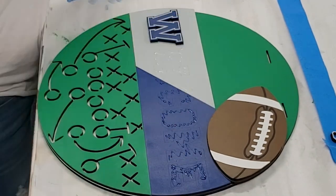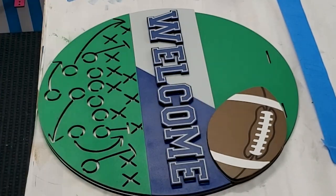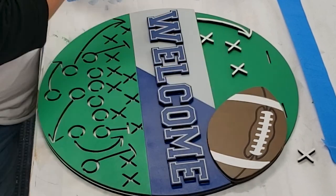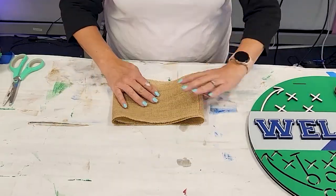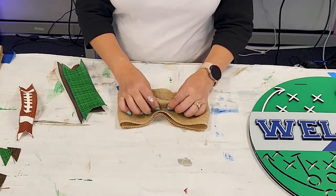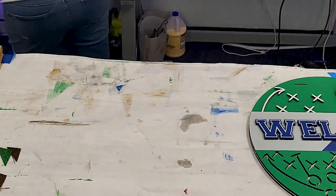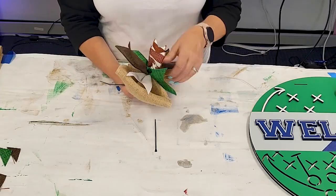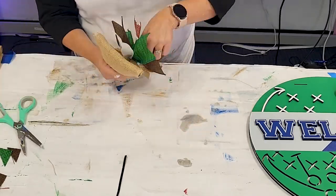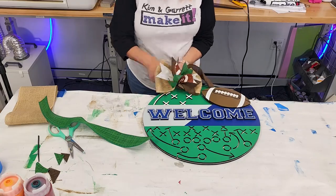Now we're going to pick four random X's from the cutouts, and we're going to glue the arrow and four little X's up at the top to continue that play all the way up the backer. Step four — time to add the extras. We're going to add a bow using about 24 inches of burlap, four coordinating pieces of ribbon at about nine inches, dovetailing the ends, stacking them, and attaching with a zip tie. We'll use 18-inch ribbon for the hanger through the ribbon holes, then zip tie the bow to the hanger.